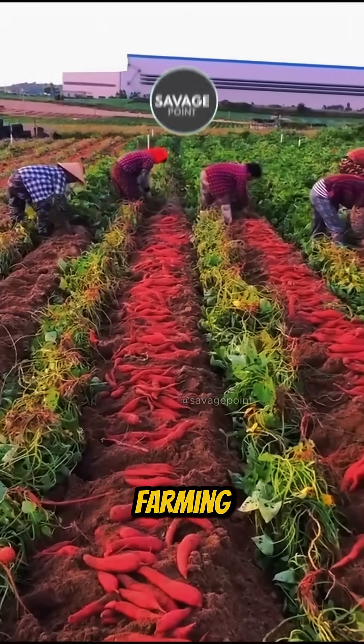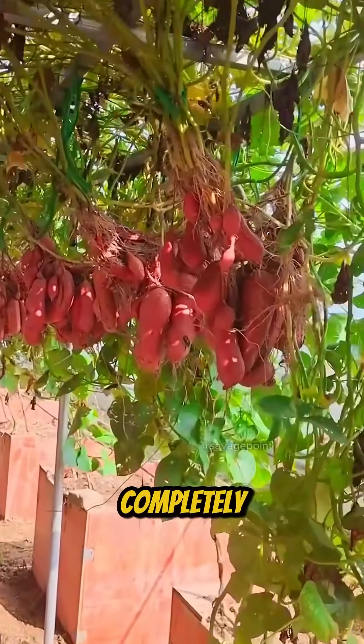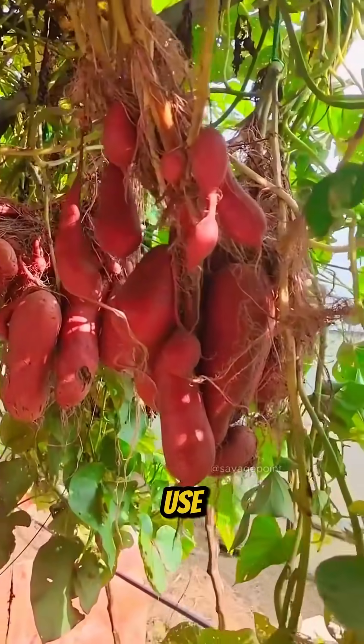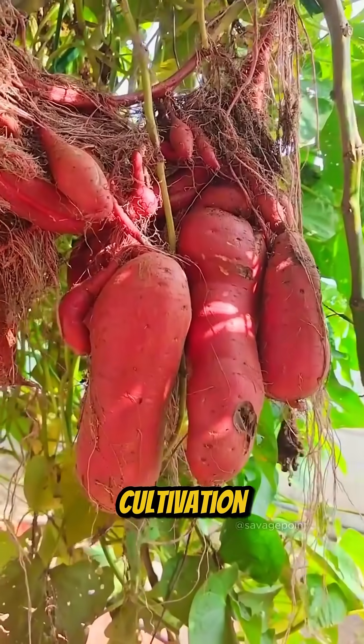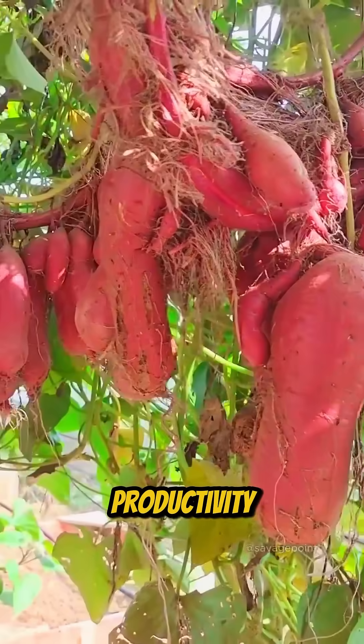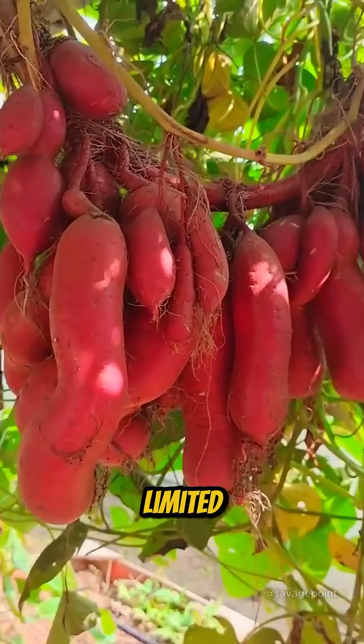Unlike traditional farming, where both vines and tubers are uprooted, here the vines stay completely intact. By making use of vertical space and optimizing nutrient intake, this aerial cultivation method delivers high productivity with minimal disruption. Could this be the future of farming in limited spaces?